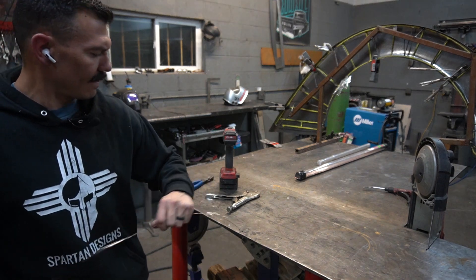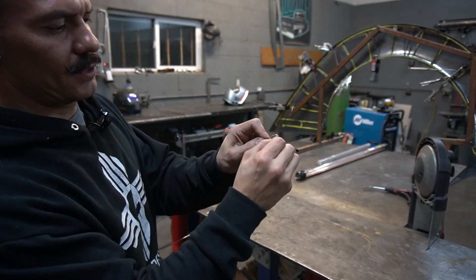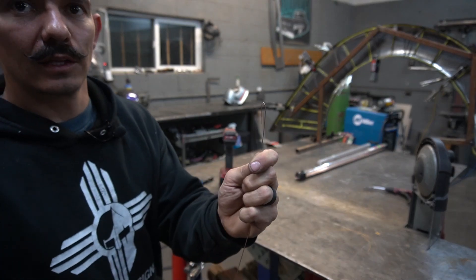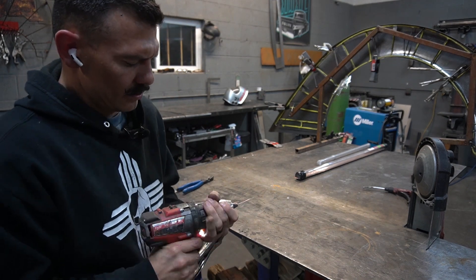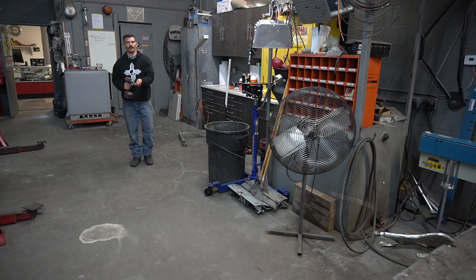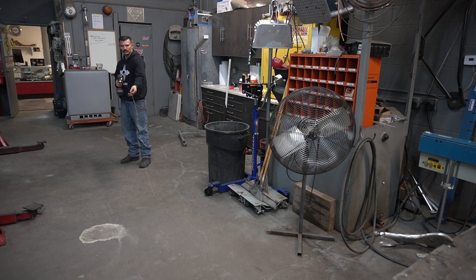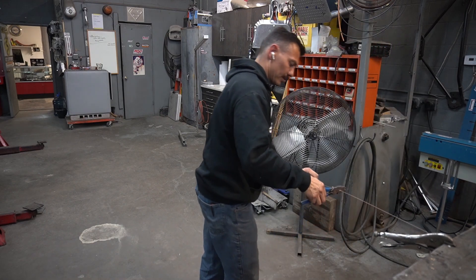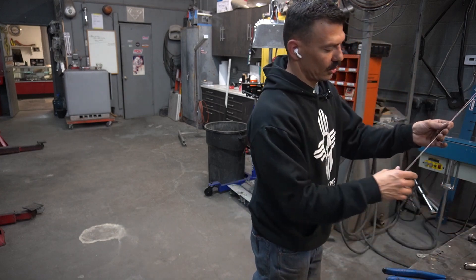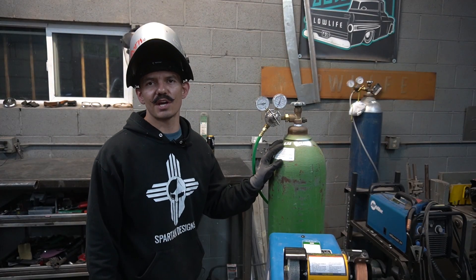Let me show you how I straighten this wire real quick. I grab one end, clamp that side to the table, put a bend in the other end, and stick it in the drill. I just pull the wire straight and let the drill do the rest. I apply slight pressure — not too much — and let it snap. Once it snaps, I know it's straight. Then I cut it up and I've got some beautiful TIG weld rod.